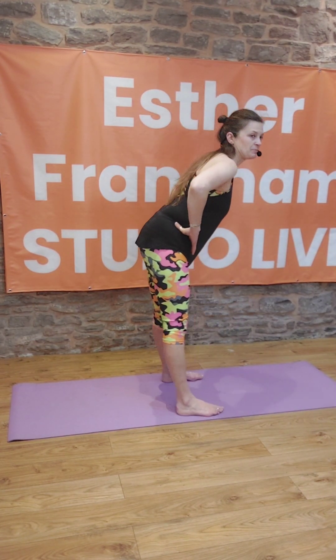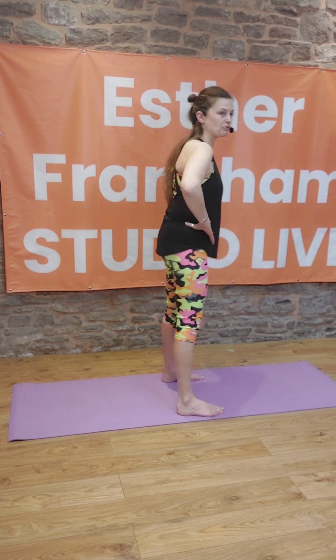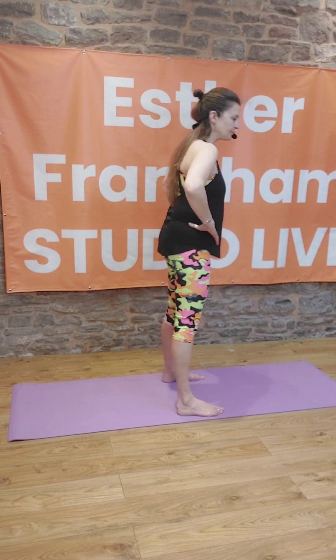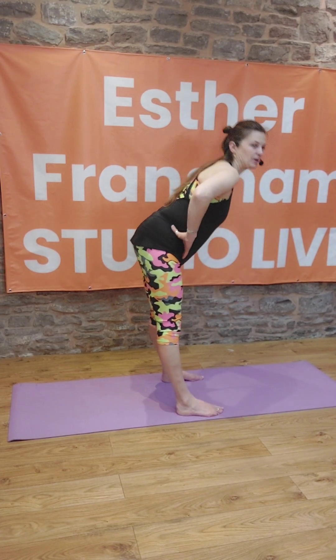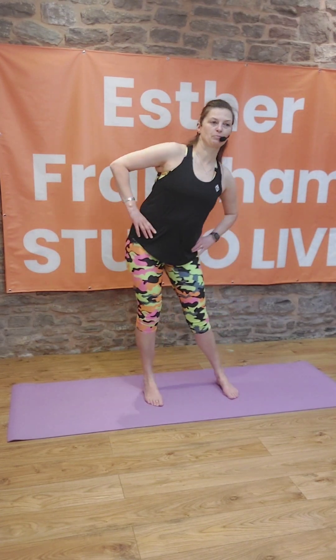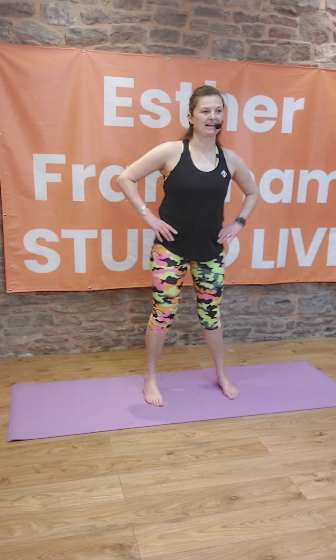Now forwards and backwards — stick your bottom out, then push your bottom forward. Nice big global movements here. Then we're going to go from side to side, so push your hips in nice big pushes side to side.